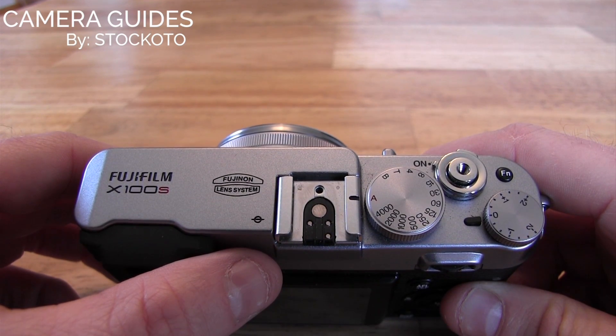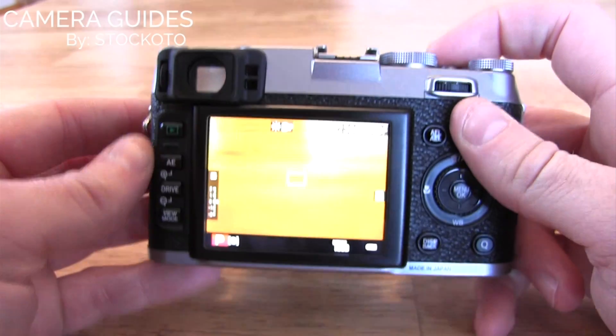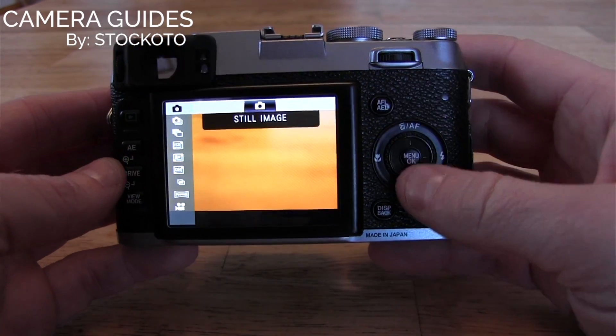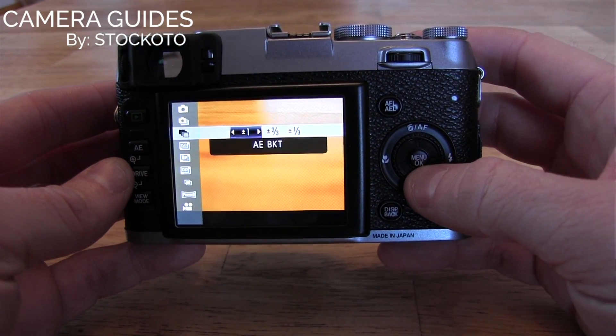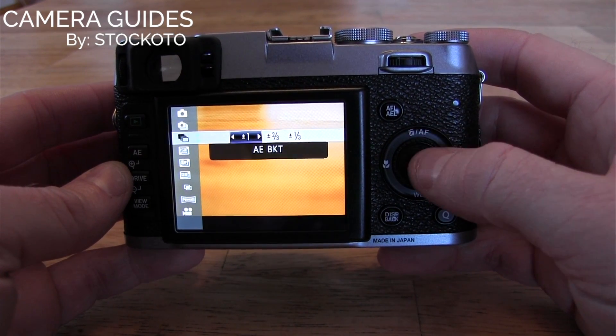Hi, this is Dan from the CameraGuides. Today I'm going to show you how to do the auto exposure bracketing on the Fujifilm X100S. On the X100S, to change the auto exposure bracketing, you go into the Drive menu, and then you choose through the options until you get to auto exposure bracketing.